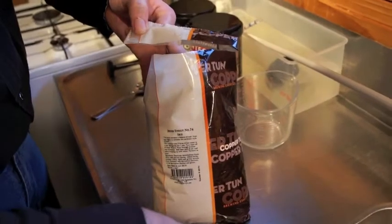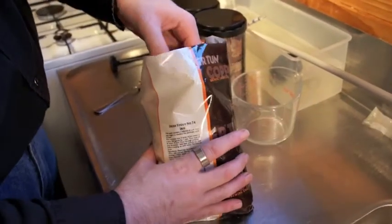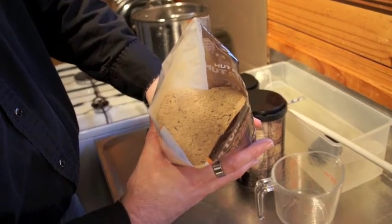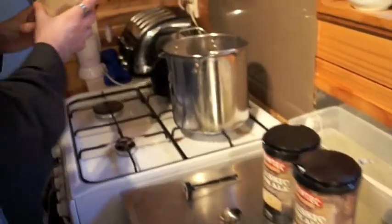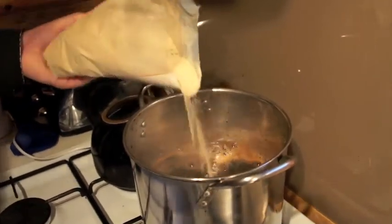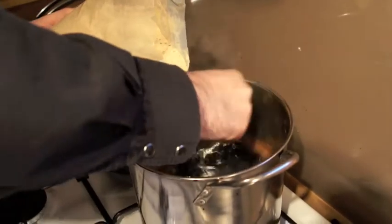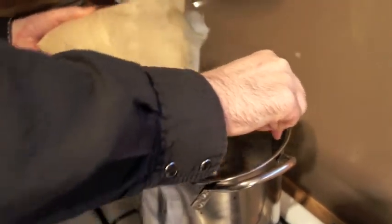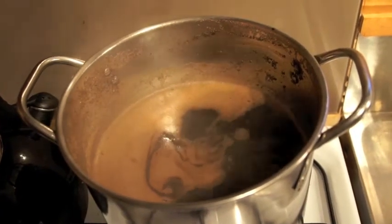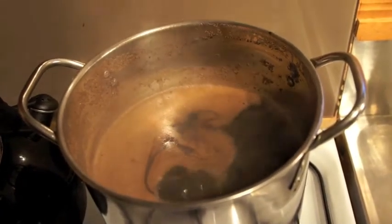Now turn your pot back onto the boil because we want to add the dry malt extract and slowly stir it in to make sure it gets dissolved. The dry malt extract is very water absorbent so as soon as it hits steam it's going to start to clump up. Pour it slowly into the pot and make sure it all gets dissolved. Let it boil for 60 minutes on a rolling boil — this kills any germs, keeps it sterile, and mixes all the flavours while getting those proteins and sugars properly converted.